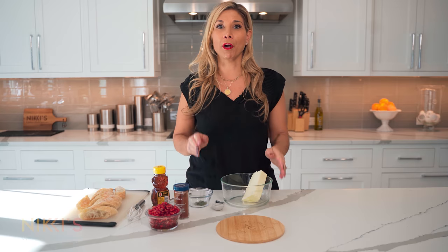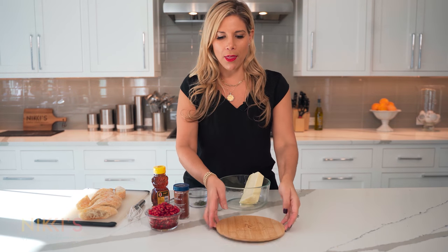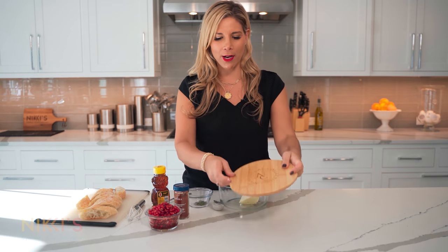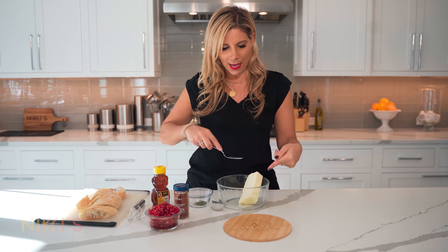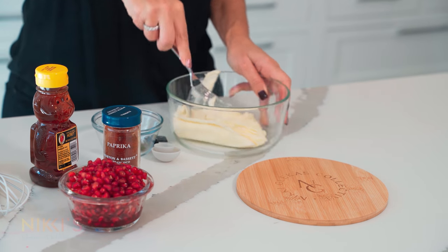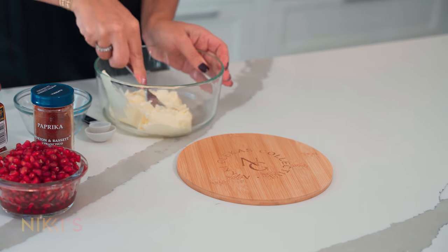For making our butter board, I'm going to use this branded NikkiGleckis Collective cutting board. Your cutting board is really going to determine how much butter you use for these kinds of boards. For today, I'm doing two sticks of butter — I left it out so it's nice and soft. I'm going to use a fork to soften it even more.